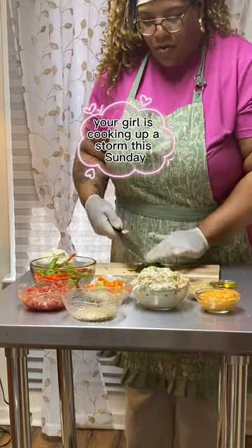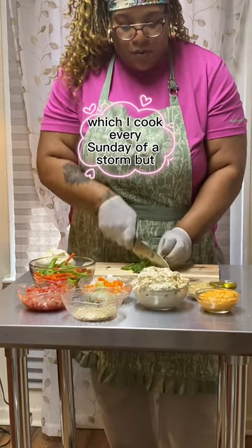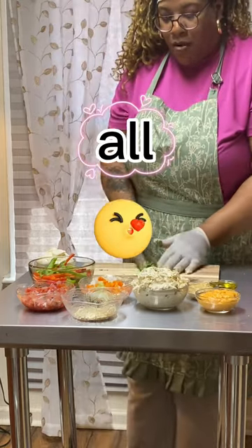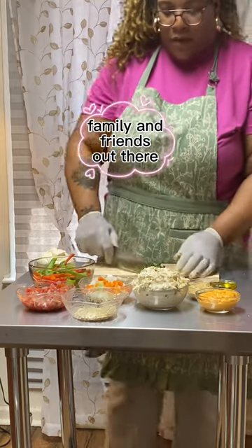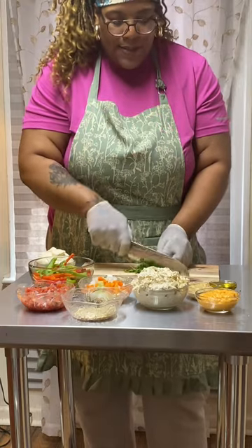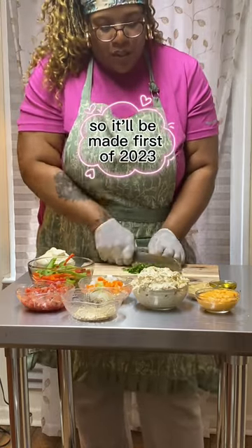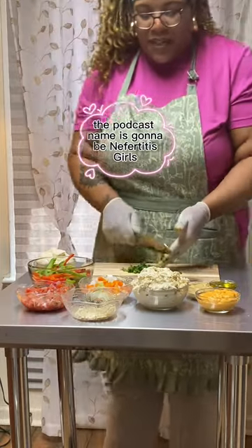I'm telling you, your girl is cooking up a storm this Sunday — which I do every Sunday — and I'll tell you it's going to be good. So to all my subscribers, family, and friends out there: I am starting a podcast. The podcast will be next month on the first — May 1st of 2023.